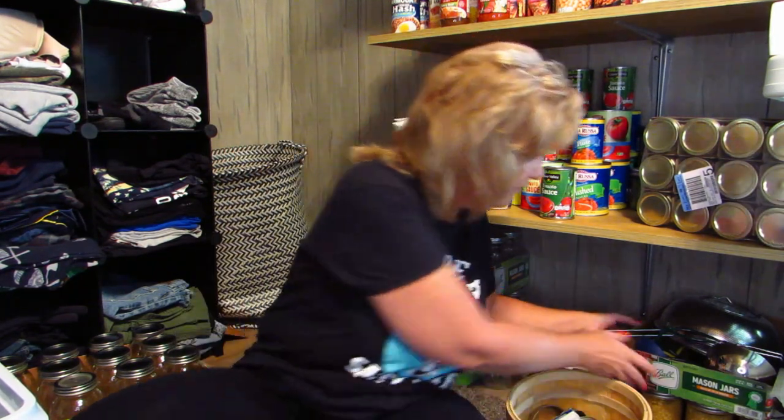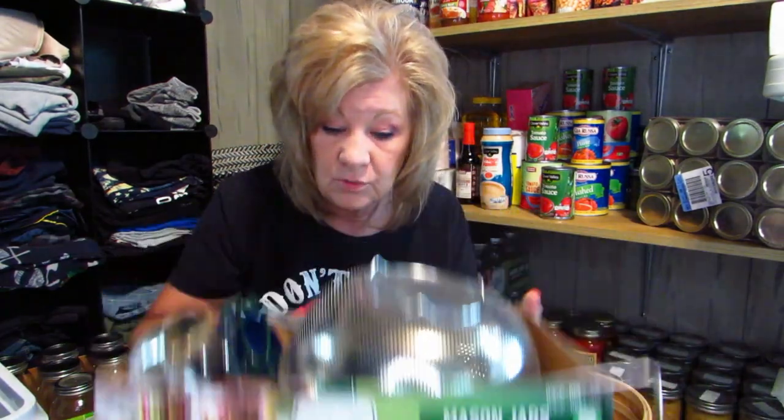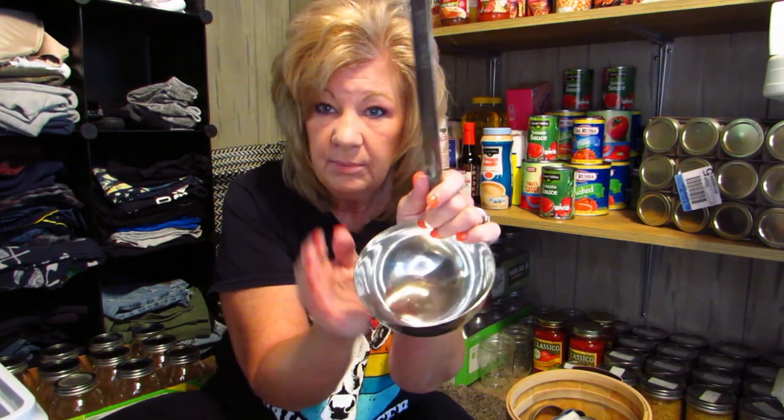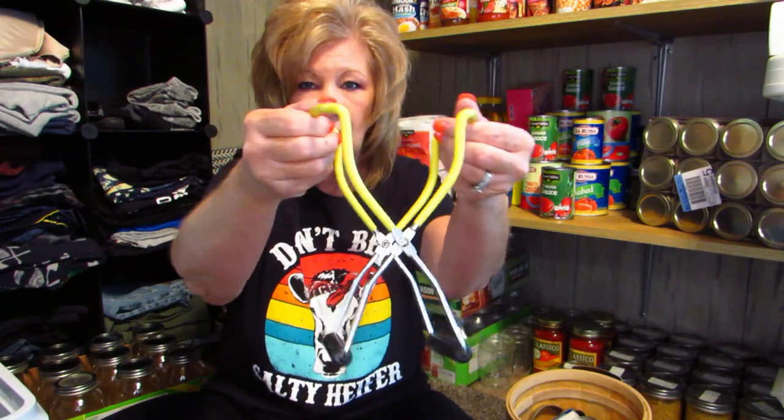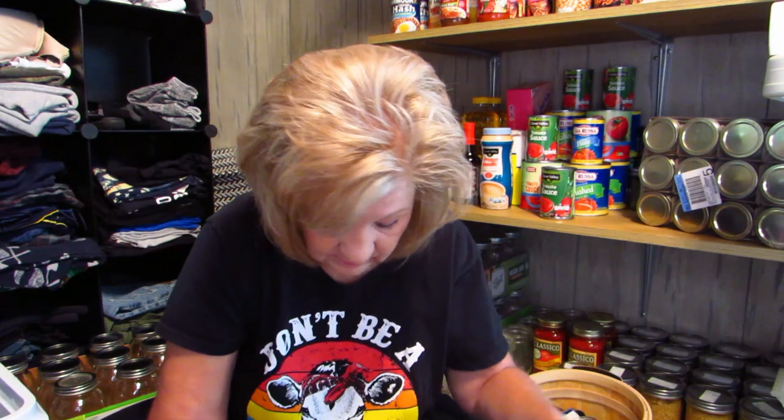Then I have this box of canning supplies — I thought about putting them in a cute basket but the box works just fine. This was a garage sale find; I bought it for about a dollar. I also got a bigger ladle for 50 cents at a garage sale because when you can, having two is better than one.